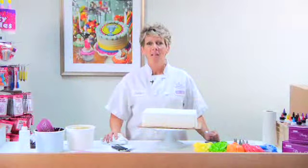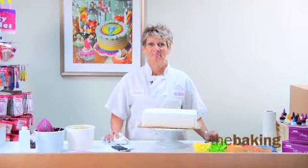Hi, I'm Jodi Lee with DecoPack. Today I'd like to show you some helpful hints and techniques to decorate those ever so challenging ice cream cakes. So let's get started.